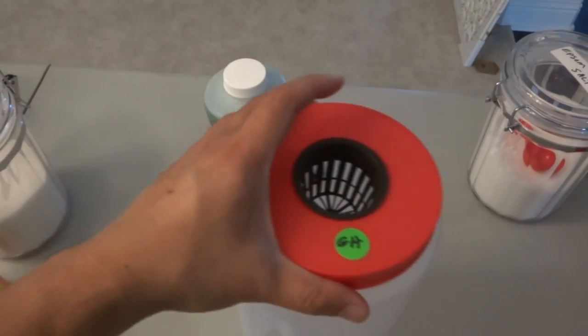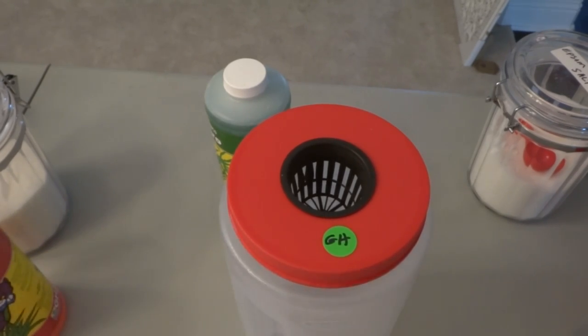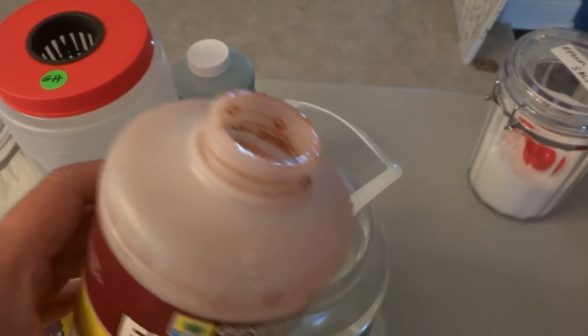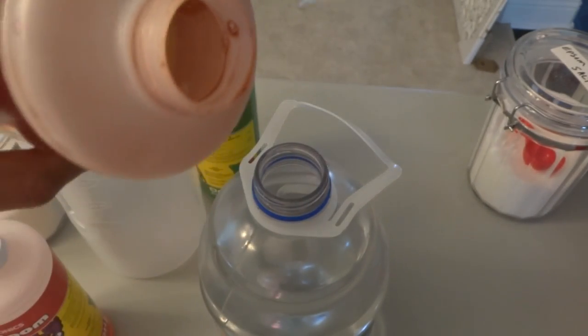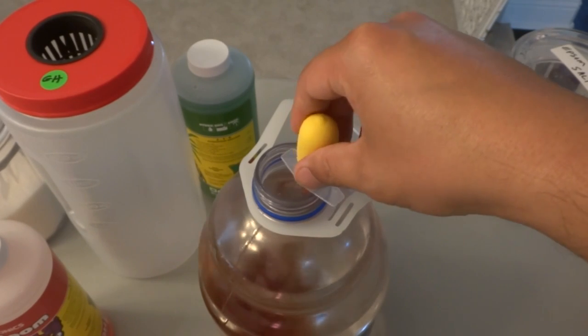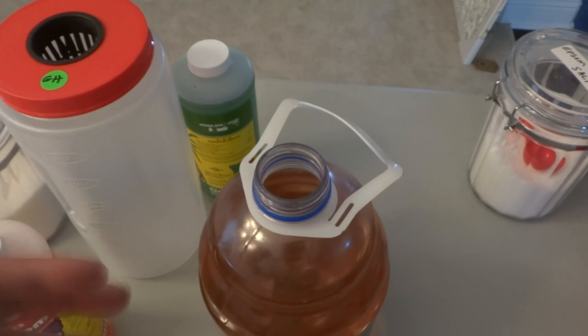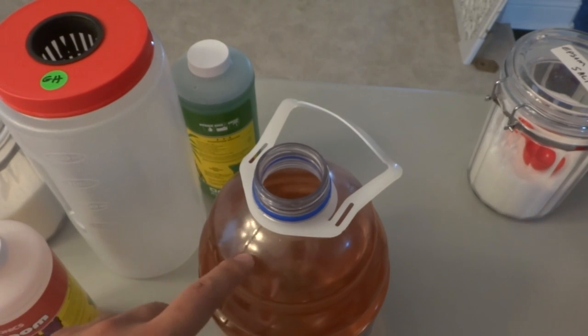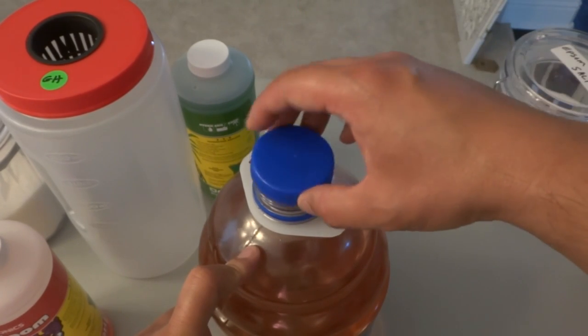The last one is the Flora Series — we're going to add all three parts, five milliliters of each. It's always recommended to start with the Micro, add each part separately, shake it up, wait a few minutes, then keep adding the rest. I have a video on how to mix General Hydroponics, so I won't go into full detail — I'll provide a link.